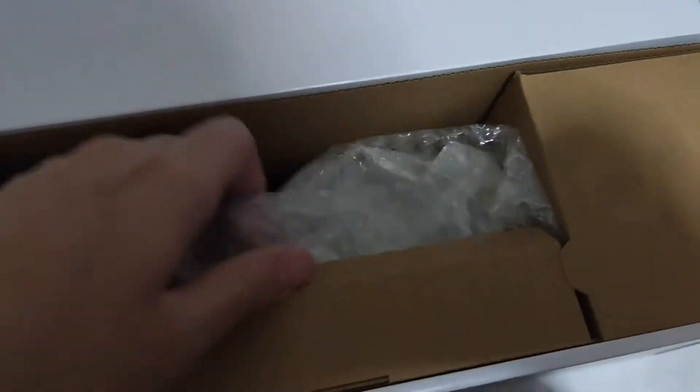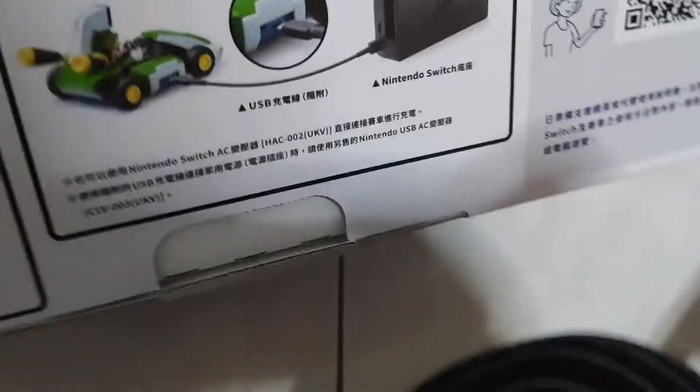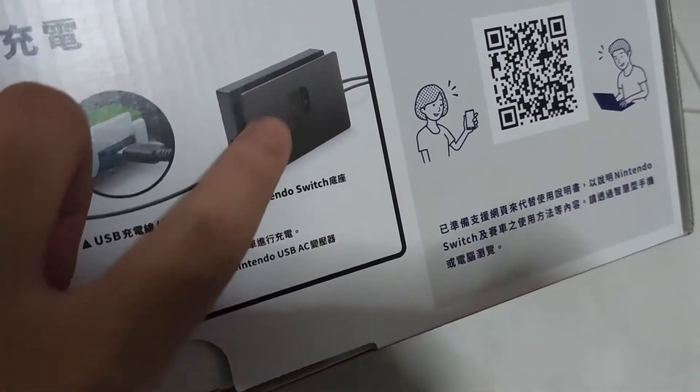There's the warranty card — I can't show that, that's private. It comes with this paper, which is cool. Let's see what's inside. I think this is the charger — the thing you use to charge the car into the Nintendo Switch dock.